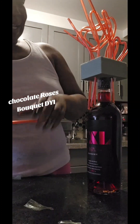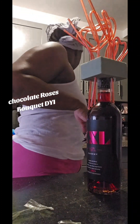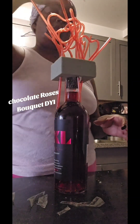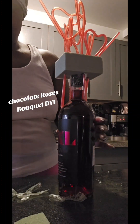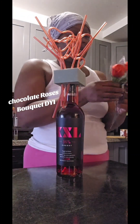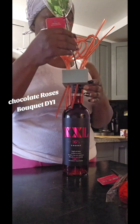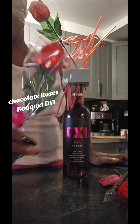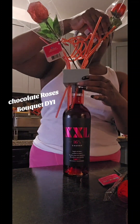I did something like this before for a birthday, but it wasn't roses. I'm going to clean off this section. You can stick the straws any way you feel fit. Now for the roses — these are chocolate-covered roses, there's chocolate in the rose. So we are doing a wine bouquet rose. I'm going to call it a wine bouquet rose.